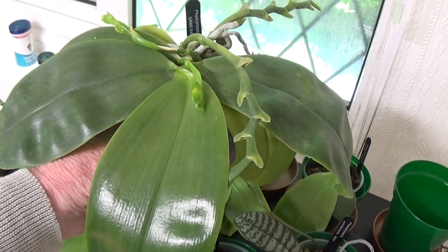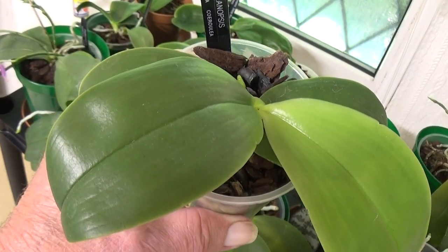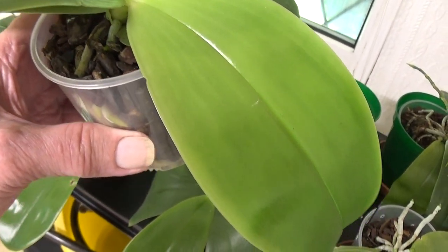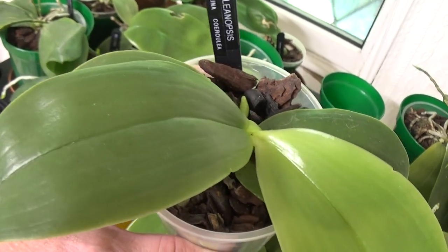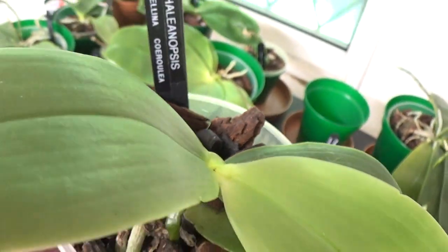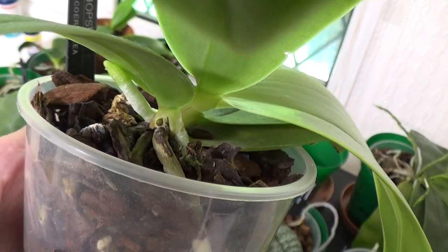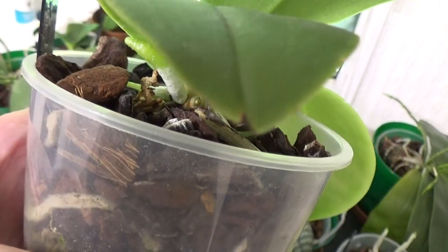This is a much smaller plant — it's a Corulea again. The new leaf here is far bigger than the others, which just proves they're happy where they are. It's coming out with some nice new roots. I don't think there are any spikes yet, not that I can see anyway.